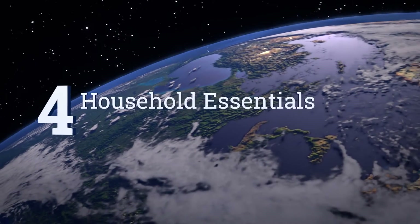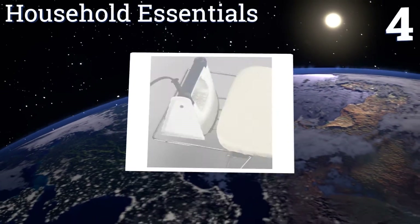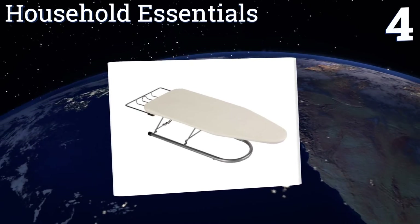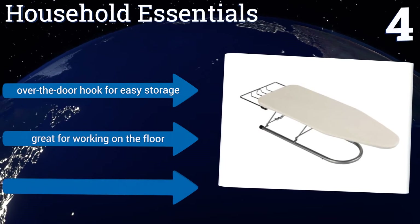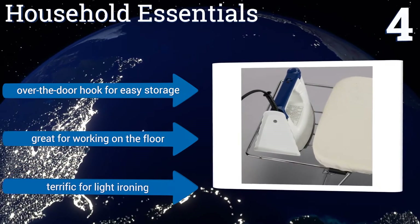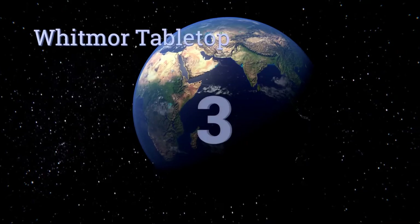At number four, this option from Household Essentials is made of steel so it's certainly sturdy enough to last for years. It's not prone to wobbling either so you can use it wherever you like. It's also a cinch to set up and take down, giving you one less reason to dread doing chores. It comes with an over-the-door hook for easy storage and is great for working on the floor. It's terrific for light ironing.